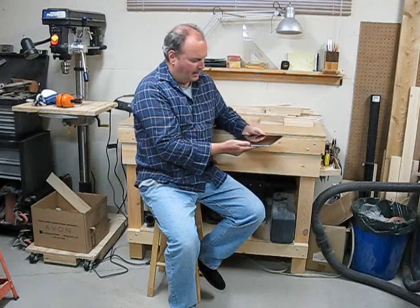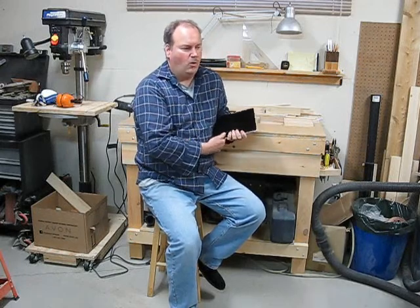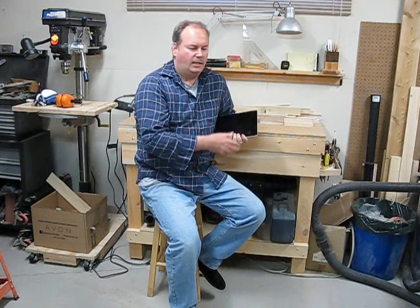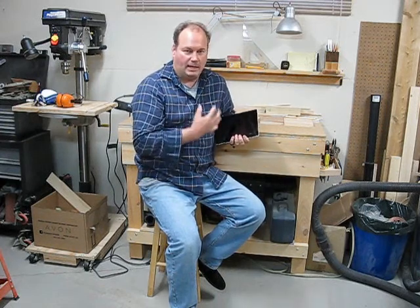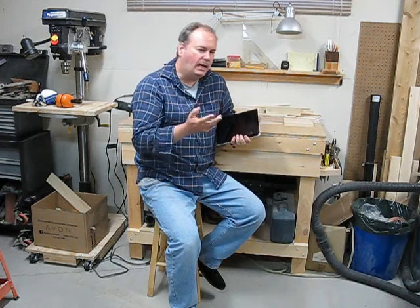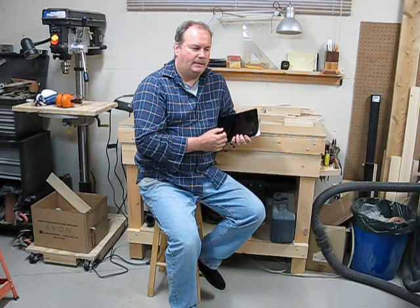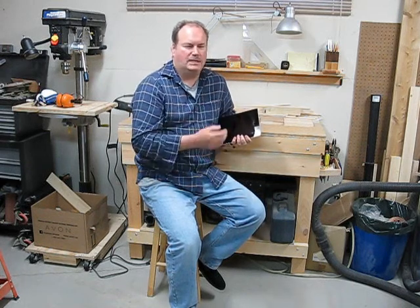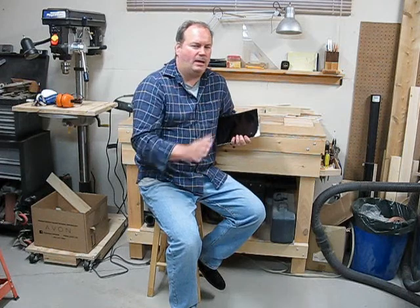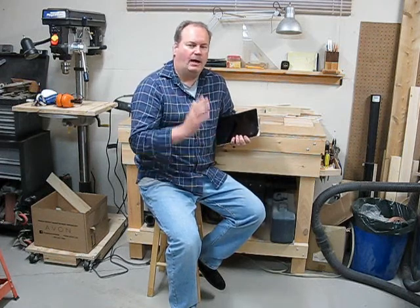I've got an iPad here and these stands are literally only limited by your imagination. There are many different ways of doing it. I want to show you a few ways I've done it — what I like and don't like about each one, what my favorites are. You can use hardwood, softwood, you can laminate different woods together. It's just incredible the amount of stands that are out there. So I want to show you how I do it.